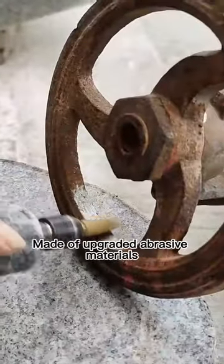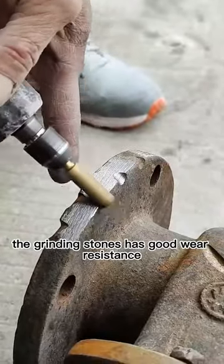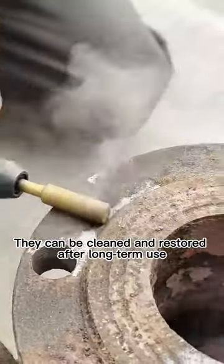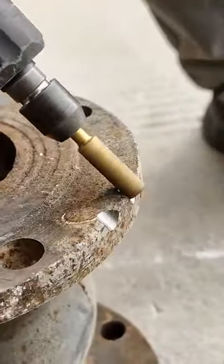Diamond grinding burr drill bit made of upgraded abrasive materials. The grinding stones have good wear resistance and uniform particles. They can be cleaned and restored after long-term use, glued with a big glob of glue onto the shaft — each one well adhered.